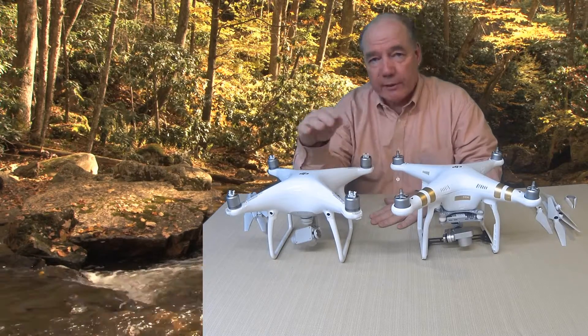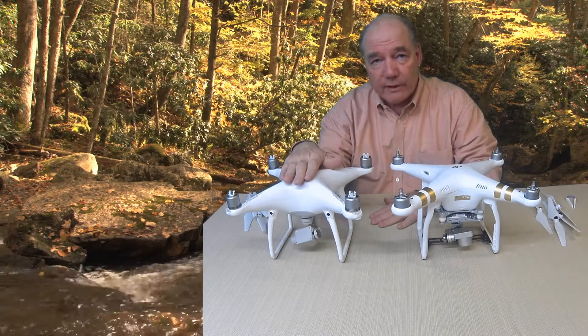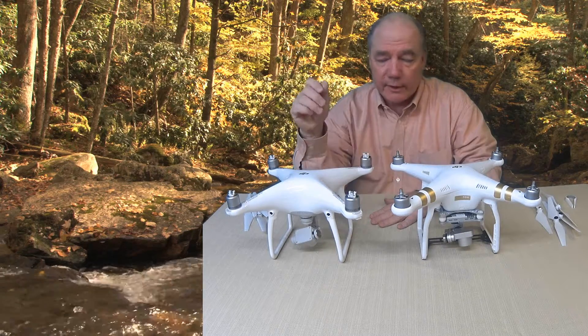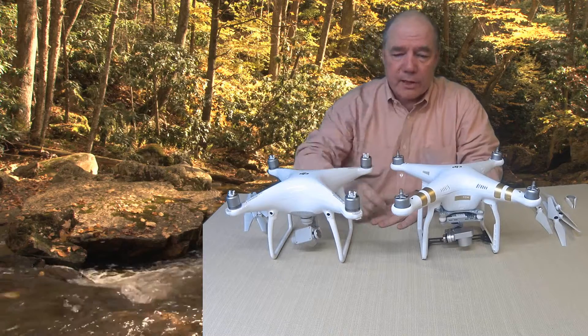Hey there drone fans! Today we're going to spend a little bit of time talking about the new Phantom 4 from DJI and how the motors have been changed and how the blades attach, because it is different than the Phantom 3. I've put them both out here for comparison side by side.